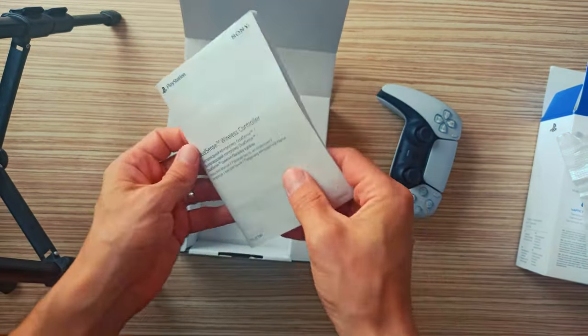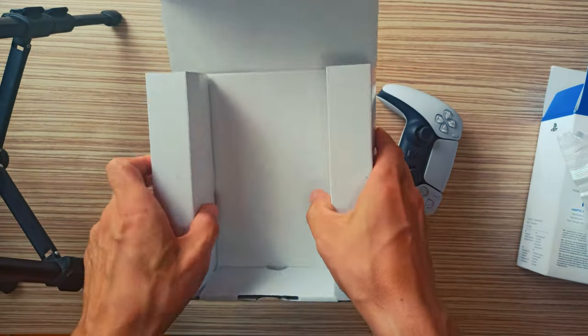Cons: Battery life could be better. Mic quality is passable, but no headset replacement.